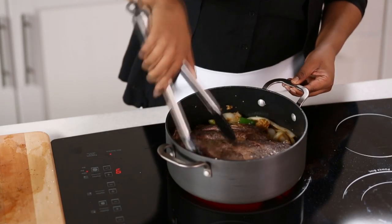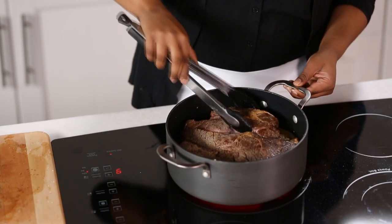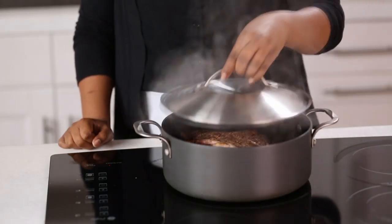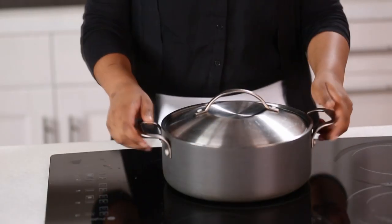Return the roast to the dutch oven. Bring to boiling, then cover and place in a 325-degree oven for one hour.